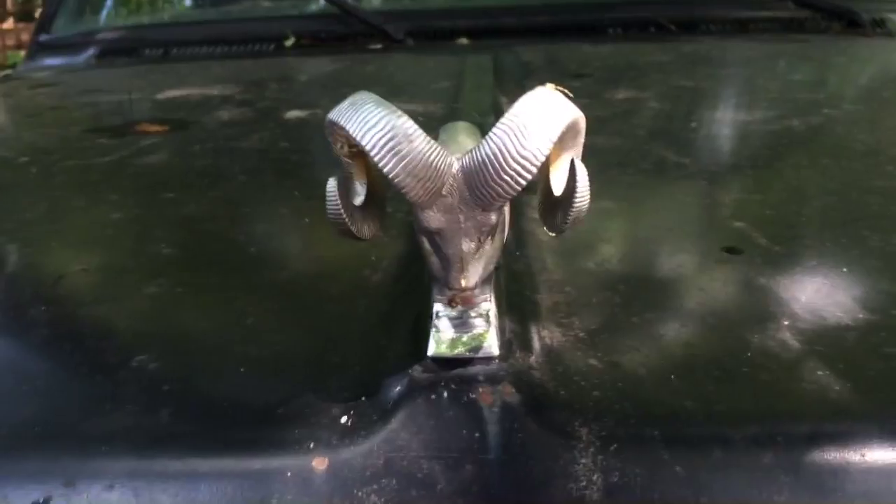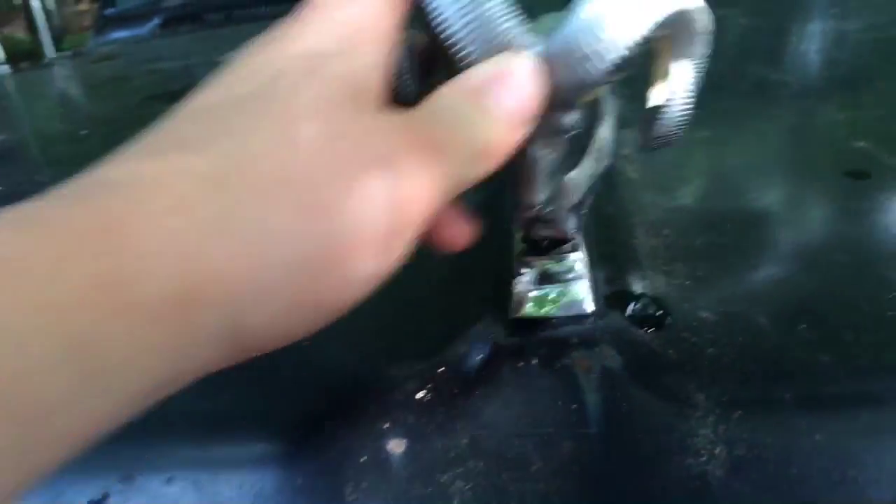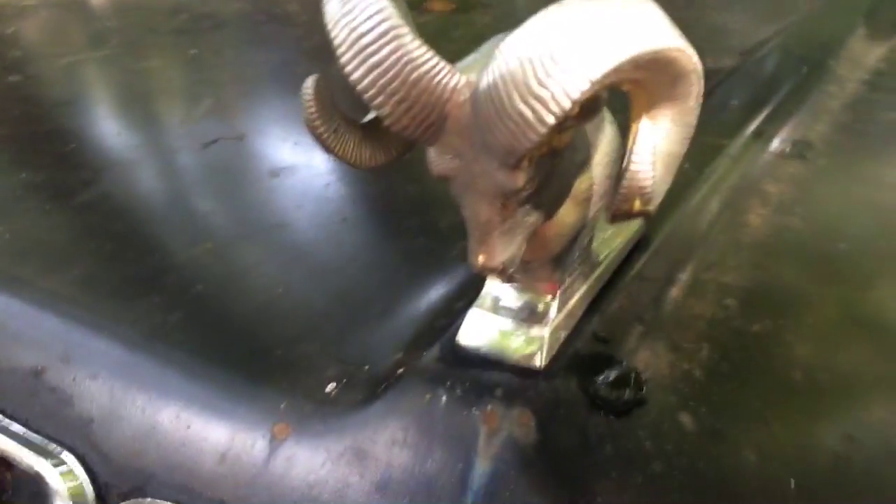Oh, and this thing right here — I'll show you something. This thing actually moves, just because if it gets hit or something, it will probably not fall off. And you can even turn it around.